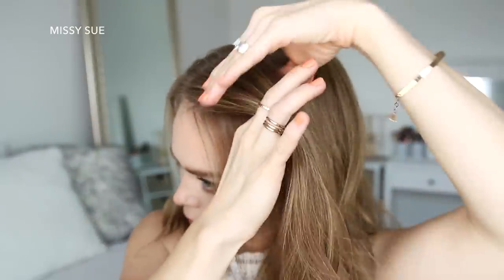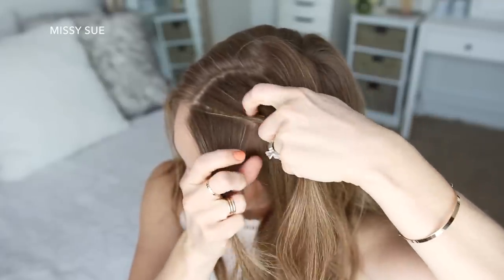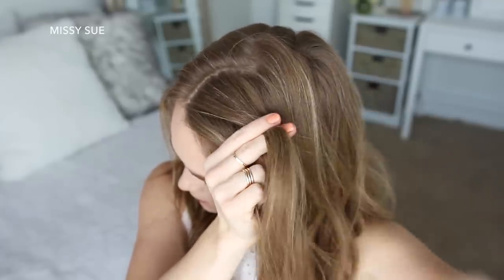Now I'm going to pick up a section of hair near the part and divide it into three sections, beginning a Dutch braid by crossing the right strand under the middle and then crossing the left strand under the middle.